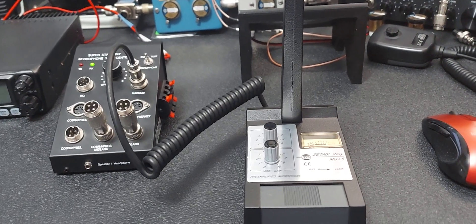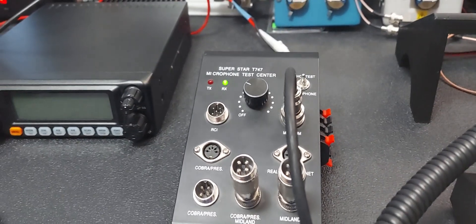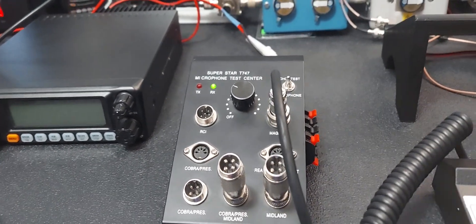I didn't want you to think it was anything other than what it is. I'm maybe a little concerned with the border, but I think it'll be all right — I'm not too concerned. I just wanted you to know I put a battery in it for you, and it's brand new.